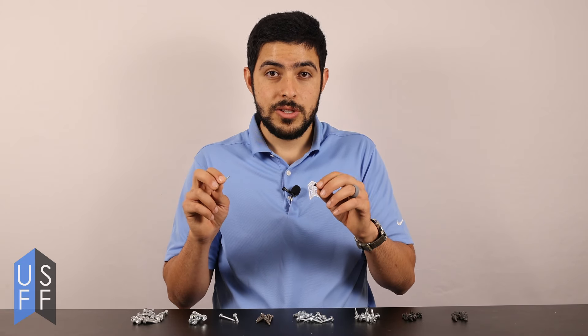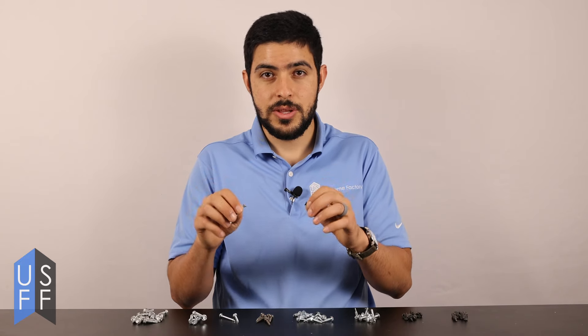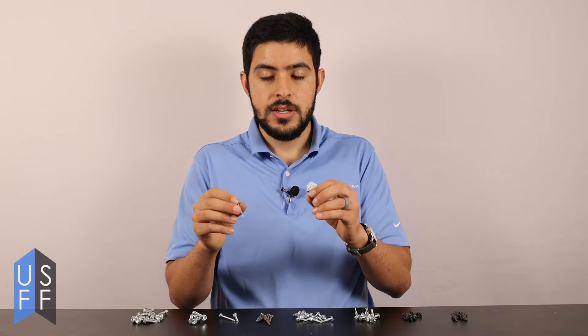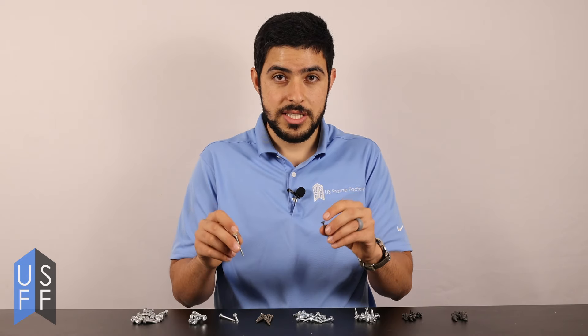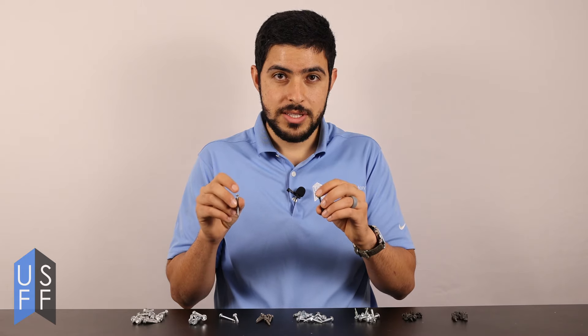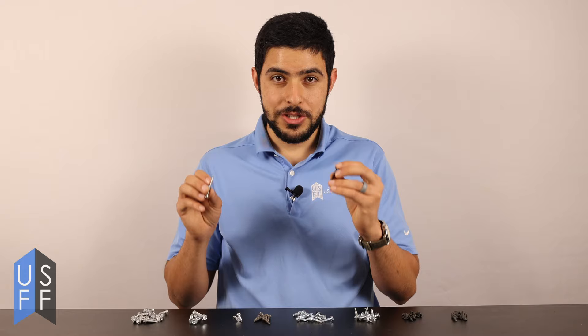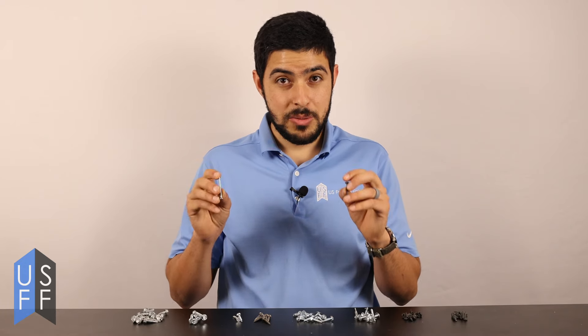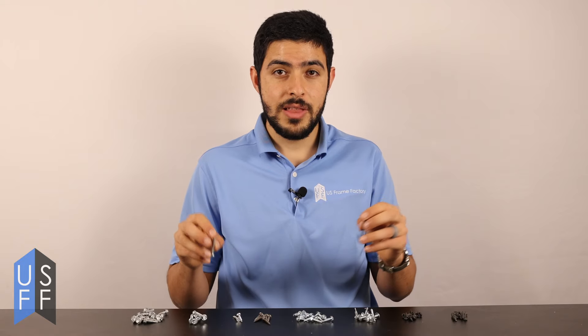Unfortunately plywood requires a lot of pull-through strength to create that nice countersunk appearance where the screw is flush with the surface. So you really either have to countersink it manually or work with a thicker gauge and get the plywood screws that we sell. One really important characteristic to think about when ordering drywall screws is that you want them to be long enough for the number of layers of drywall you have.